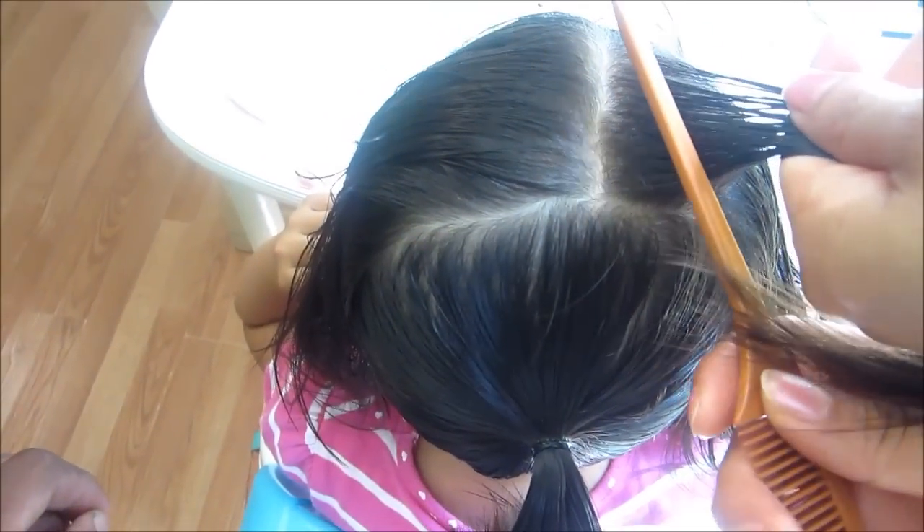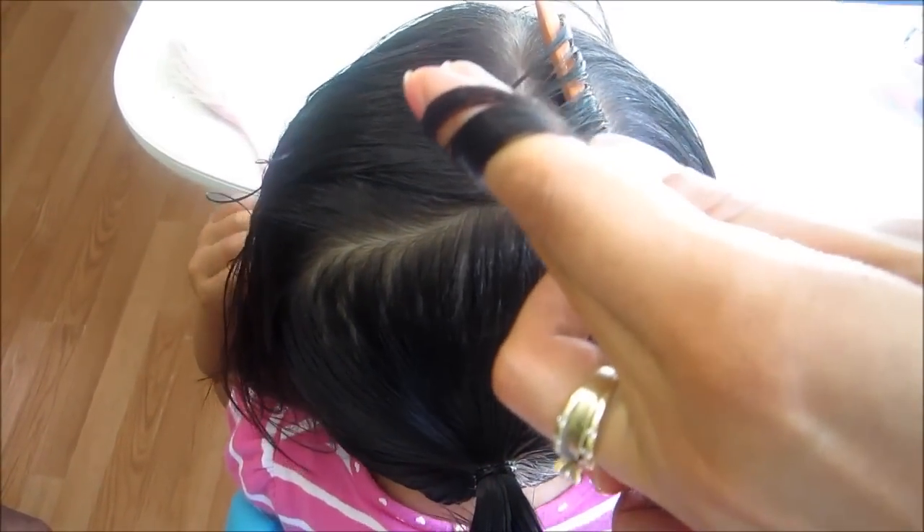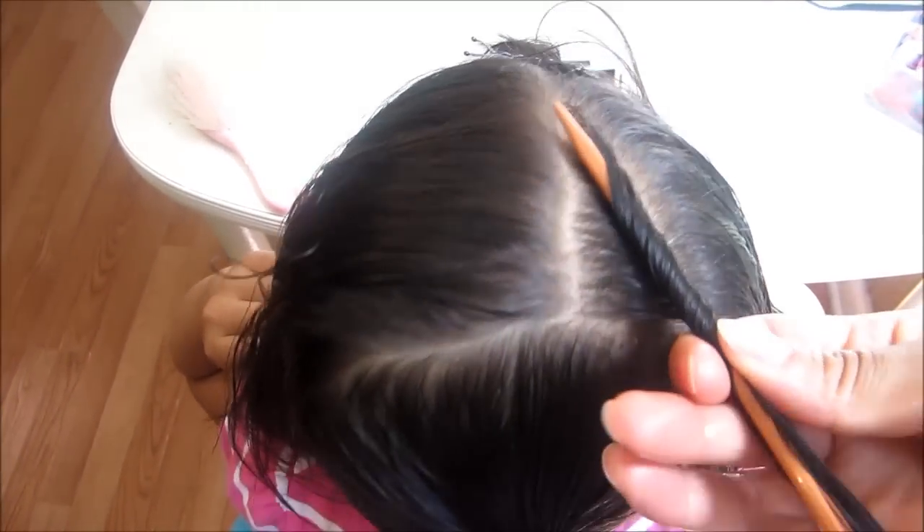Vamos a poner un poquito de gel siempre para que se pueda agarrar bien. De hecho ella tiene cabellitos pequeñitos para que entren muy bien. Y con su peine de estos de colita, lo van a meter aquí, así, y van a apretar muy bien con sus dedos, y de esta forma vamos a hacerlo así. Vamos a ir envolviendo el cabello en el peine y al mismo tiempo lo vamos a ir sacando.